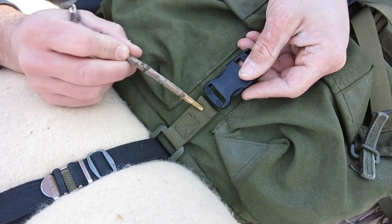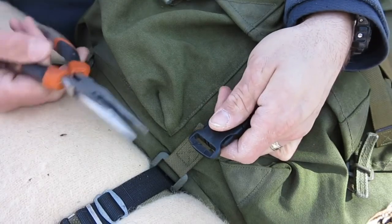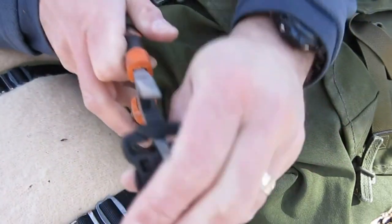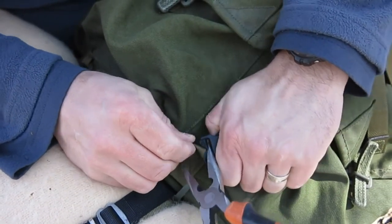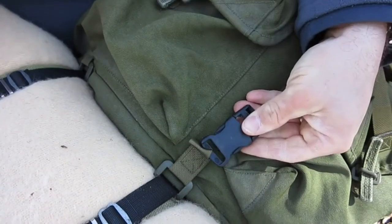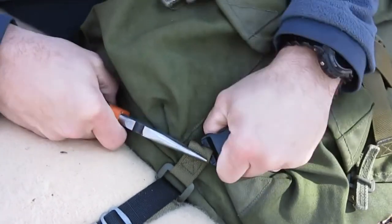Step three is going to be to take your webbing loop and force it through that cut we just made in the buckle. How you do this is going to kind of be up to you. What works for me is to force the tip of your needle nose pliers in here just to get that buckle opened up a little bit so you can get that webbing started — you just got to get it in there. Once it's in, grab it with the needle nose pliers and just continue to walk it in.